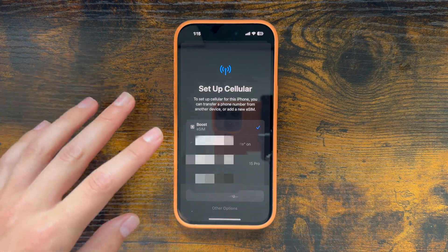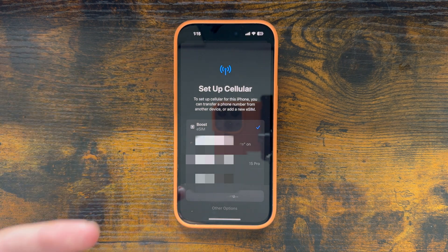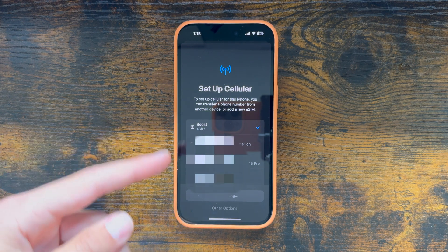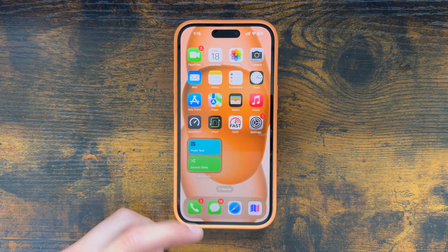I did end up getting that notice that the Boost eSIM is ready. It may take a little bit — I think it took about five minutes for me to receive it — but it will end up working. So just make sure your phone is on Wi-Fi and patiently wait until your phone gets it. Then you can simply get it activated and wait for the process to finish. Now the setup is complete, so we're going to hit done and now it is ready to go.